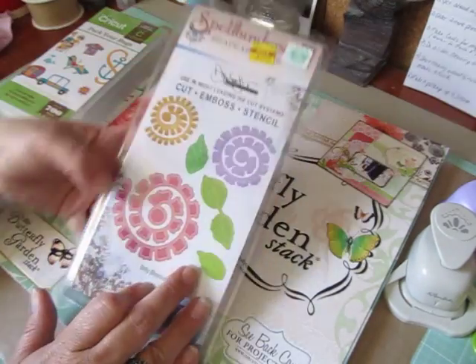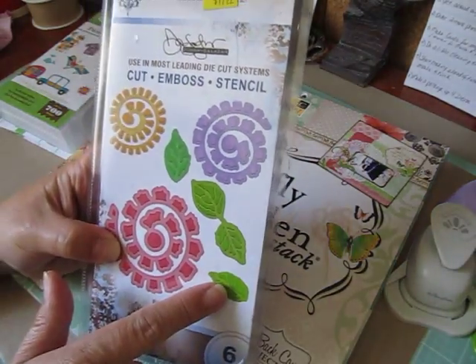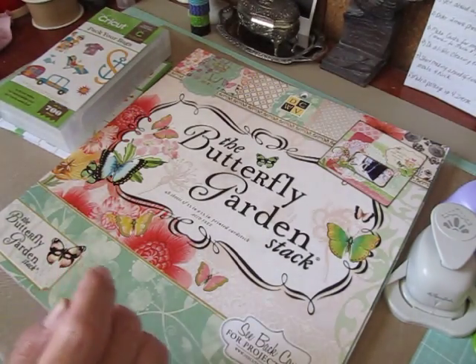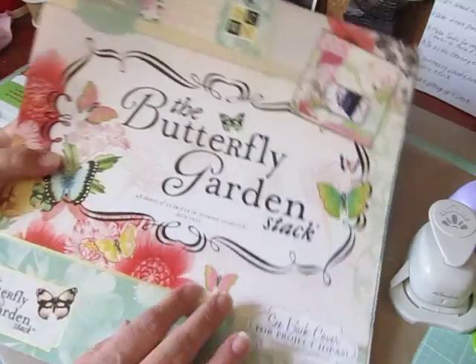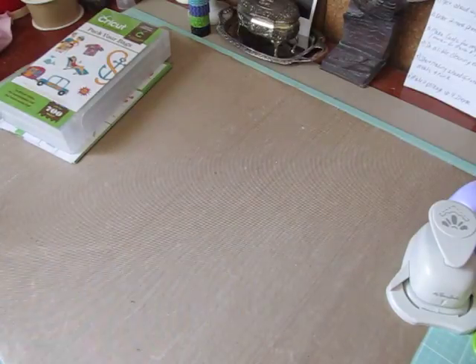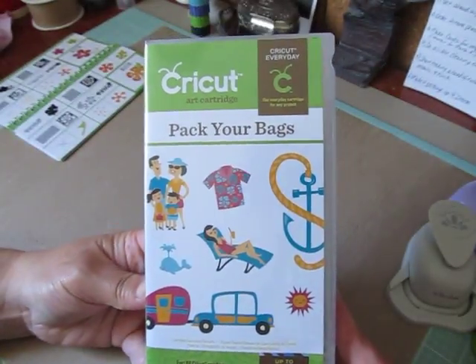So I used my Biddy Blossoms die. I used the leaves here, die cut them and embossed them. I used some paper from the Butterfly Garden Stack by DCWV. And I used my Cricut cartridge, Pack Your Bags.